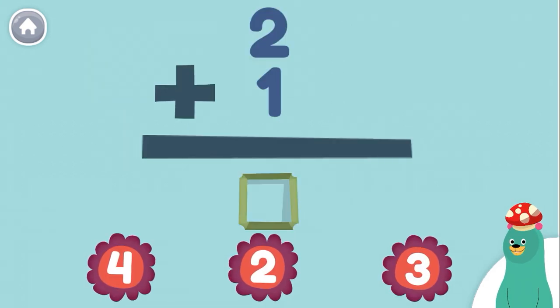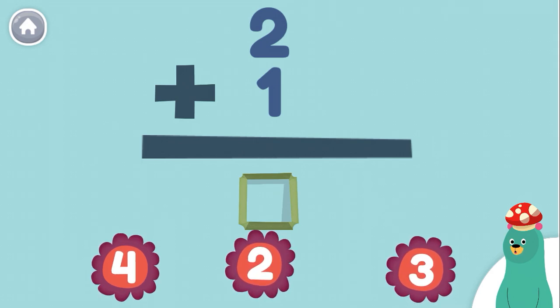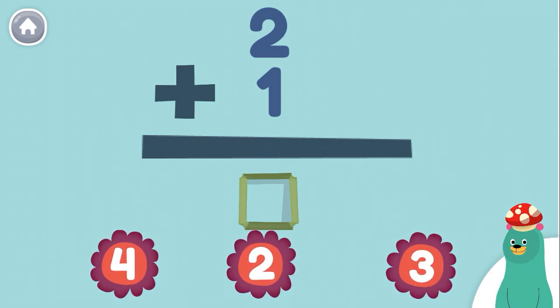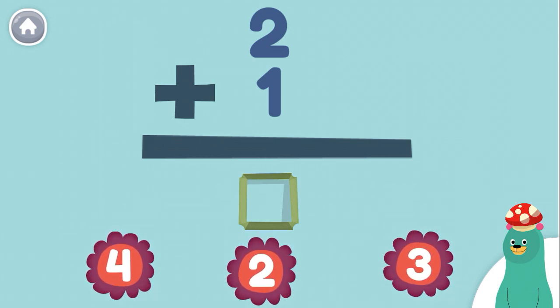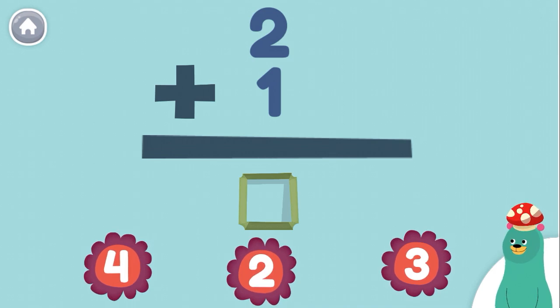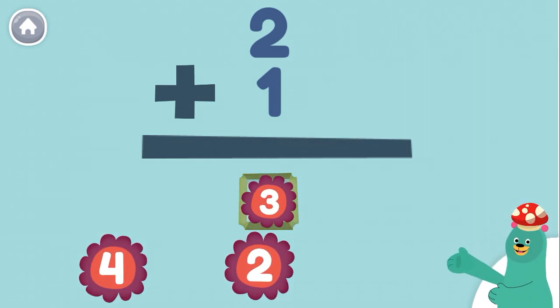We can also add from top to bottom. How much is 2 plus 1? 3. You got it! 2 plus 1 equals 3.